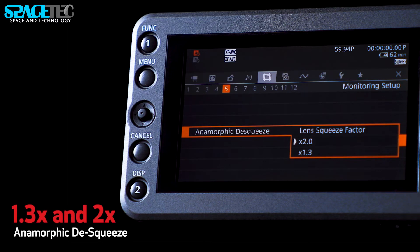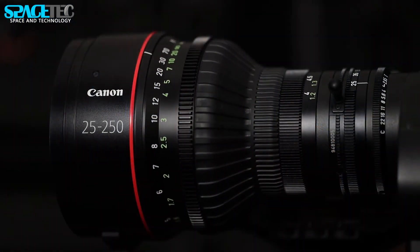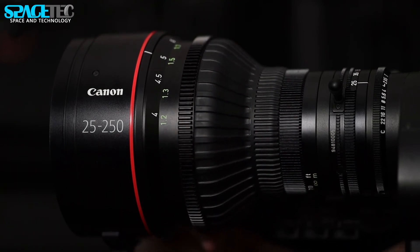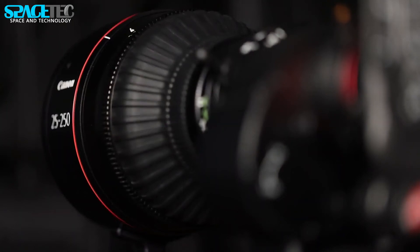Canon has also added anamorphic desqueeze support for 2x and 1.3x lenses, as well as a user-swappable lens mount accessory that makes it easy to swap out lens mounts without needing to take it to a service center. It comes with an EF mount but can also use EF Cinema Lock and PL mount lenses with the optional kits.